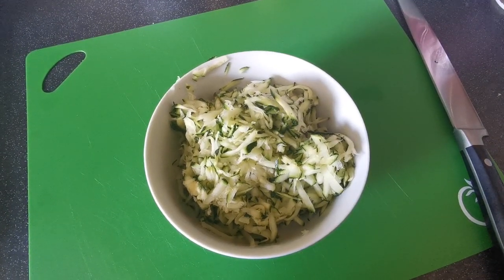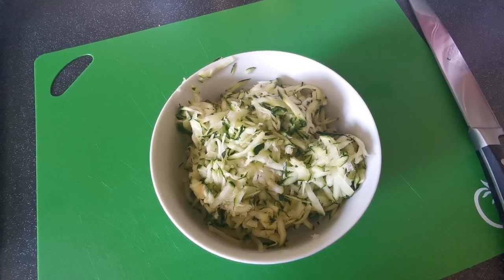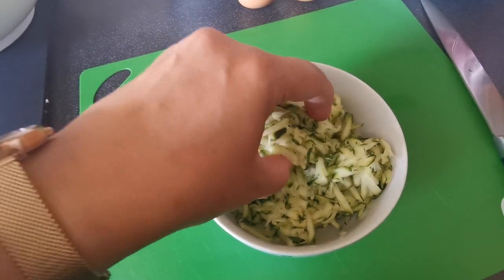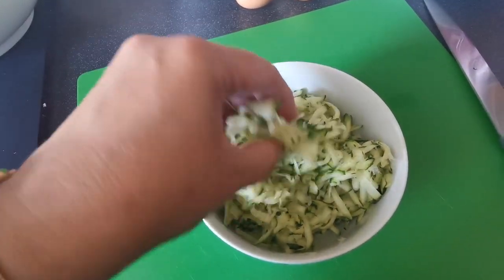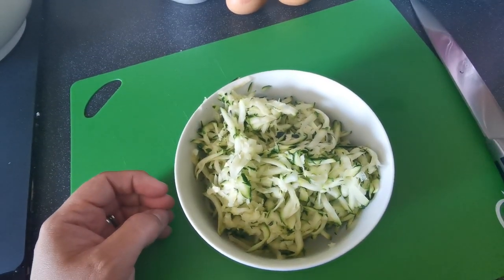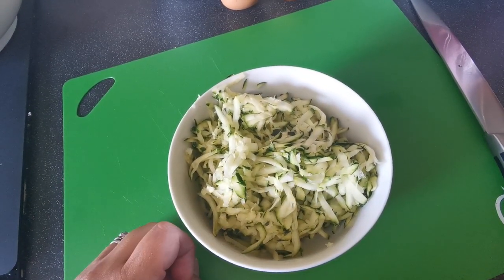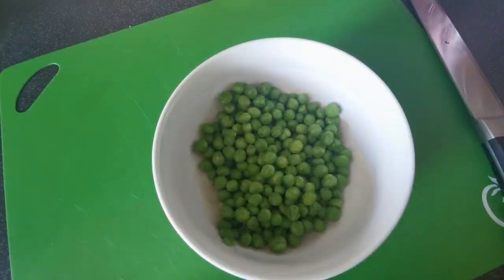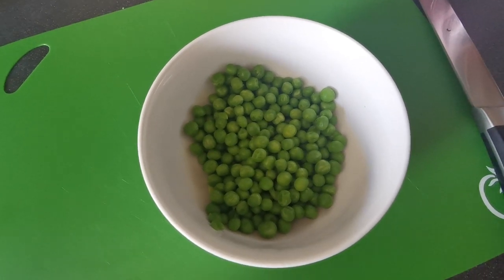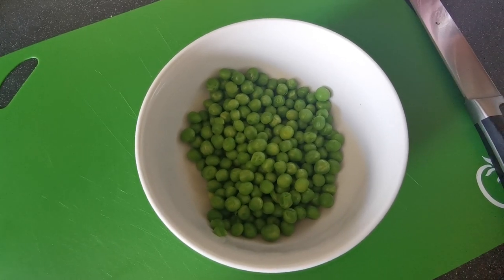For today's recipe, you're going to want two courgettes which weigh about 240 grams, and you're going to grate them. What you'll also need to do is get a clean tea towel, put your grated courgette in it and squeeze any excess water out. Then 100 grams of peas — these are defrosted. I got these out about 45 minutes ago just to let them defrost slightly before we use them.